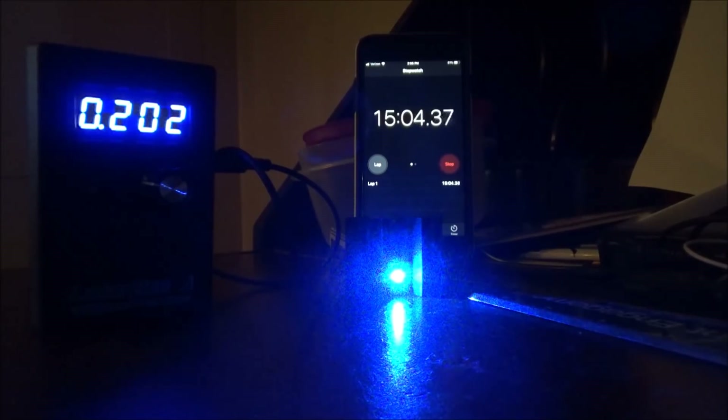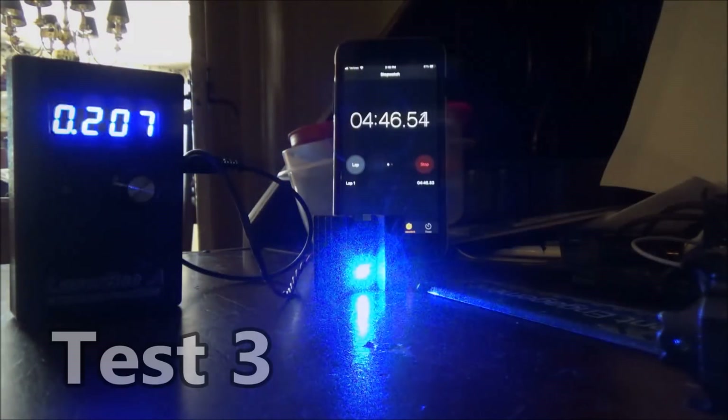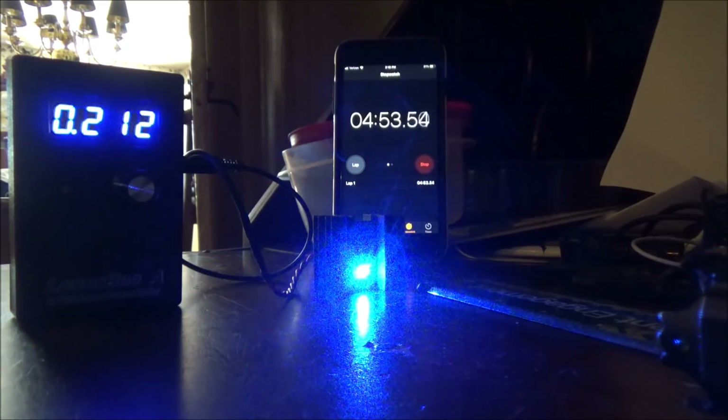Test 2 also had a camera issue where I ran out of memory, but I reached a maximum power of 225 milliwatts on that test. It was also from a cold start, after the full 16 minutes, and after reaching that peak of 225 I began my drop-off and shut off the laser. Test 3 immediately followed test 2 after a cool-down period, so it was not from a cold start — it was already somewhat warmed up — and I reached a maximum of 215 milliwatts after just five minutes of use.